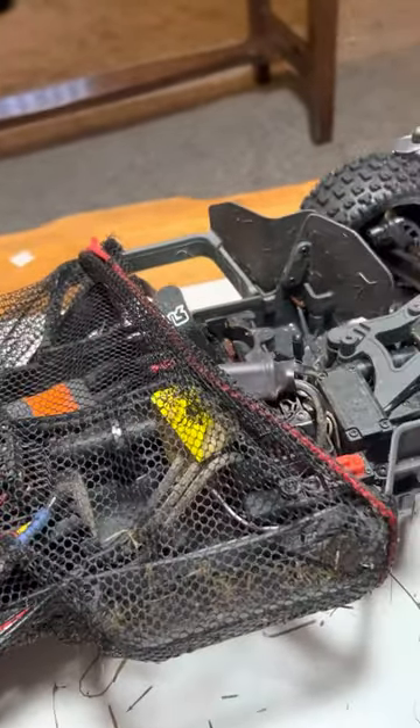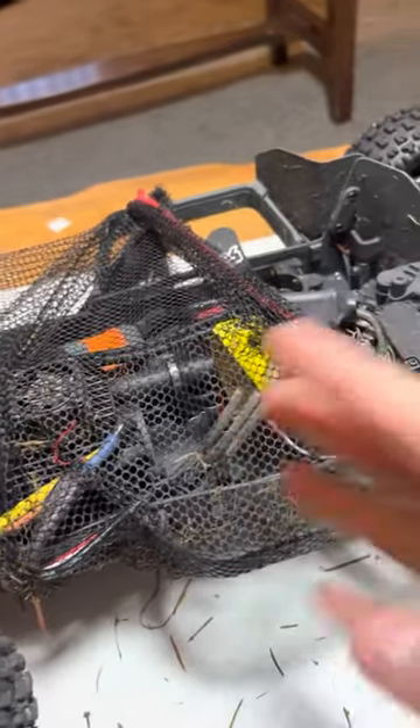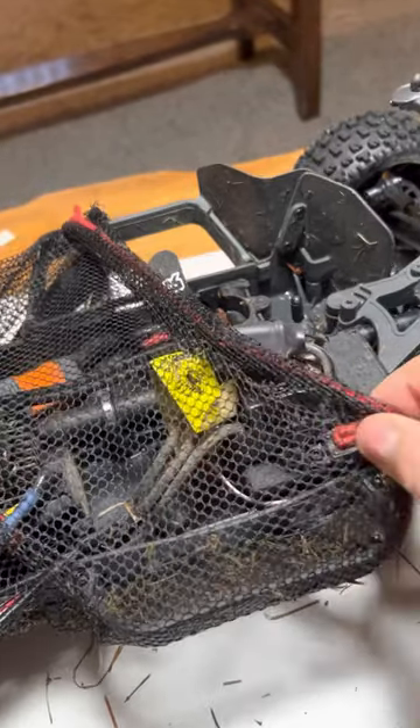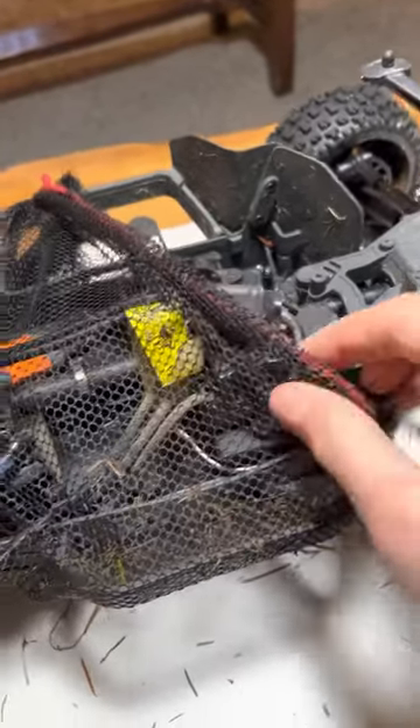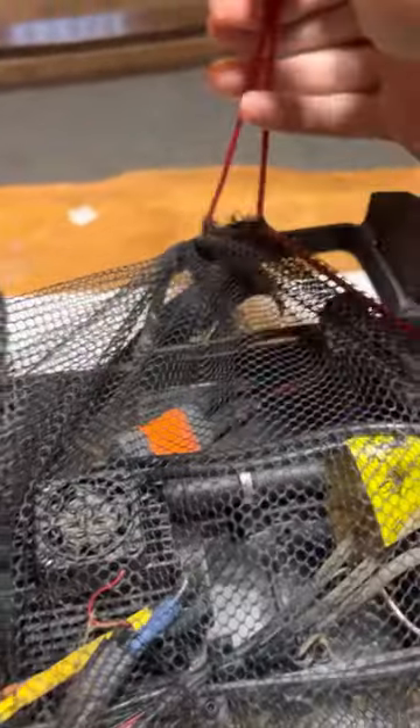You can either go buy a debris shield off of Amazon, Amain, or from Hobby Town, and they work. But if you're like me and didn't want to spend any money on that, I just took an old drawstring bag that I had.